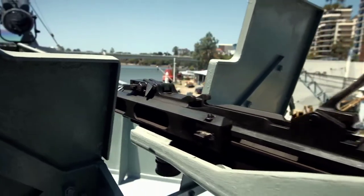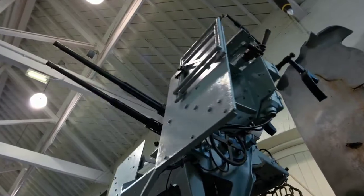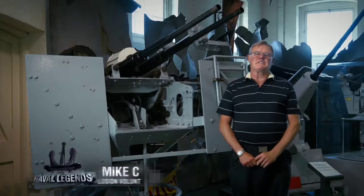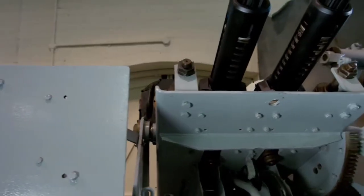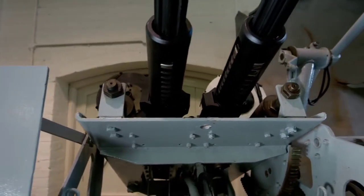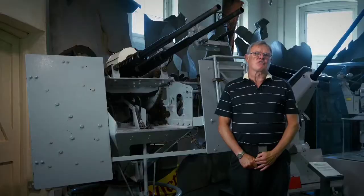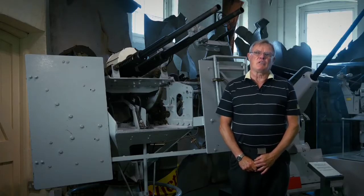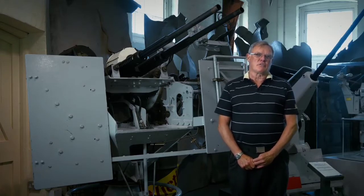By 1943, single-barrel Oerlikon anti-aircraft guns were no longer effective against fast and well-protected enemy aircraft. A good solution was the development of multi-gun mounts. This is a 20mm Oerlikon Mark 11 mounting fitted with two 20mm cannons, each capable of firing up to 350 rounds a minute per gun. However, the magazine only holds 60 rounds, so the rate of fire is dependent upon the crew's ability to resupply magazines throughout the action.